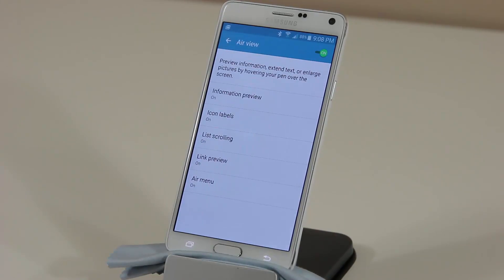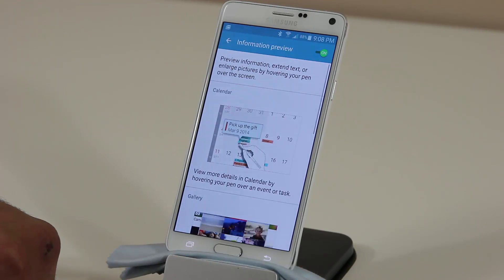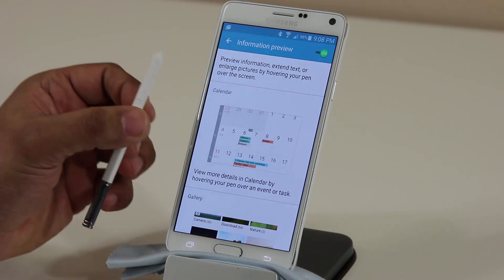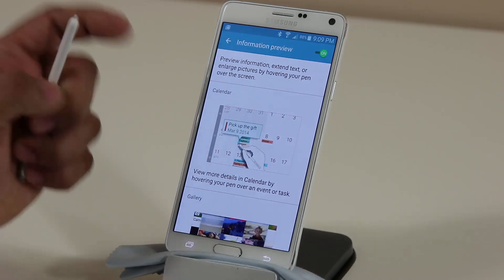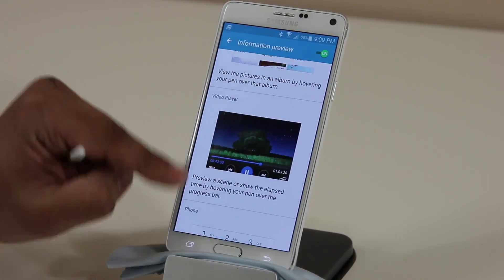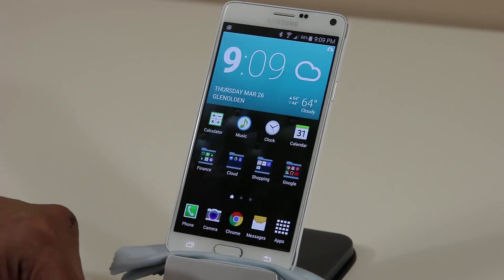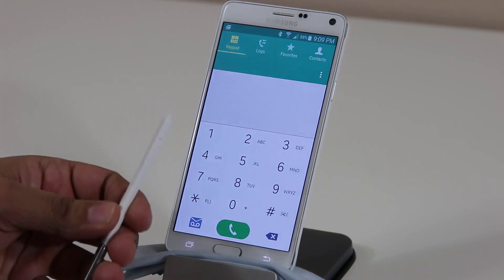By far my favorite Air View option is Information Preview. Make sure it is turned on. Basically, if you're in your Calendar application and hover over certain days, it's going to give you additional information in the form of a pop-up, as you can see in the demo. The same thing works with Gallery, the Video Player, and the Phone. Let me show you what I mean with the Phone — here's the keypad.